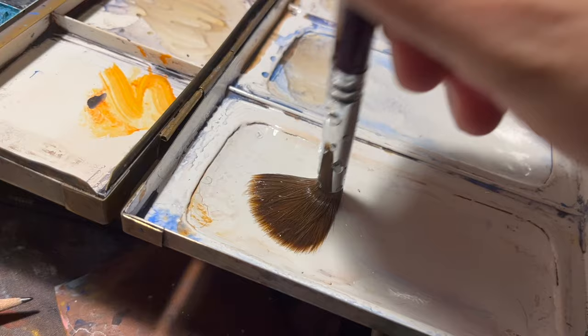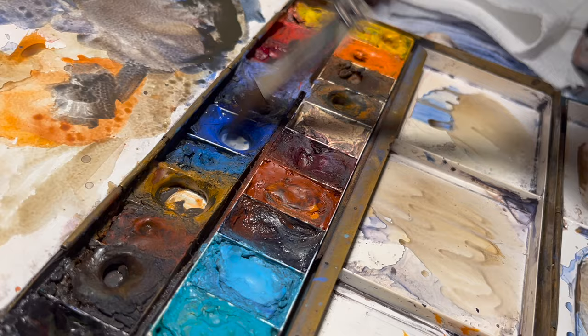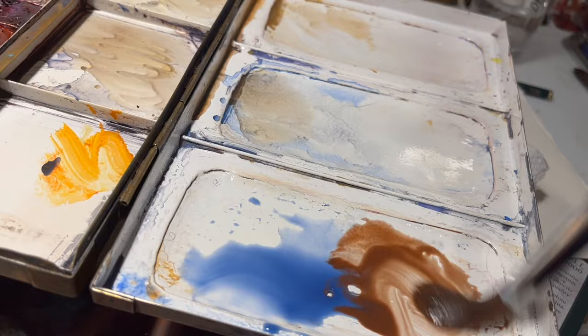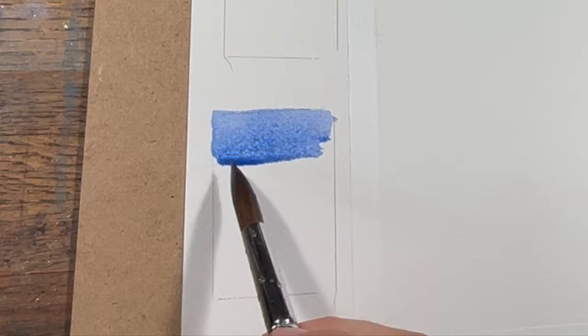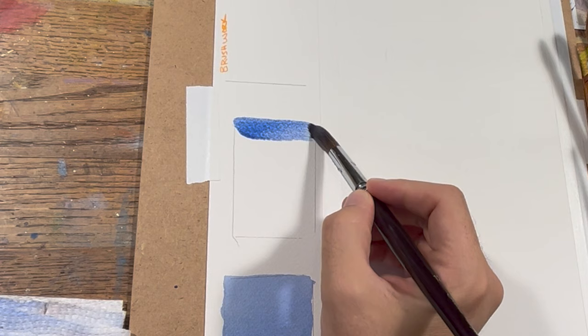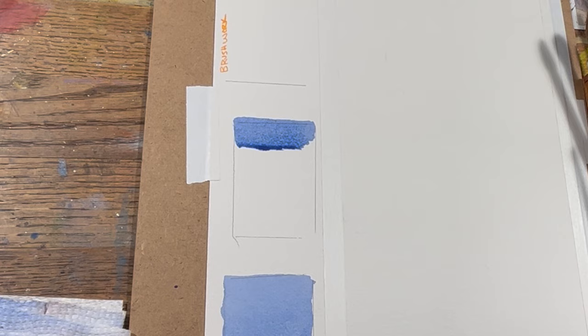I was interested to test out the type of bounce they have. I use sable brushes every day and I really like them, as well as squirrel hair brushes. One of the things that takes a while to get used to with those is they typically don't bounce back into form. So I was testing to see how this brush snaps back, and I felt like it did really well — it handled the water similar to a synthetic.